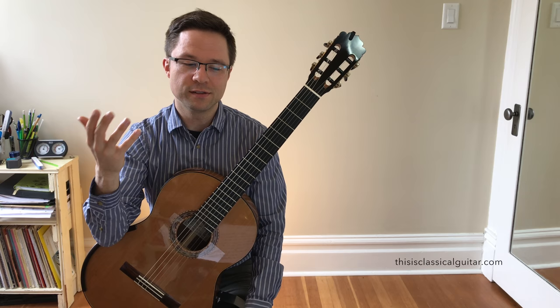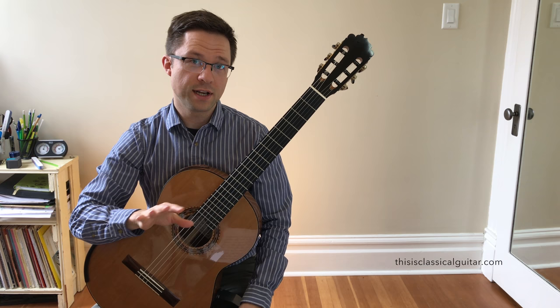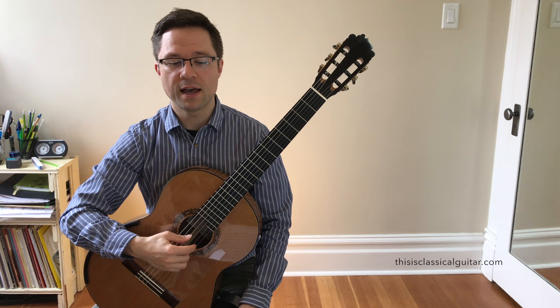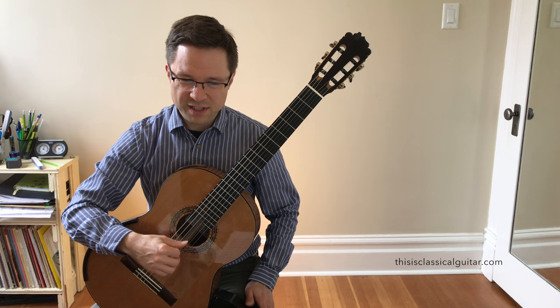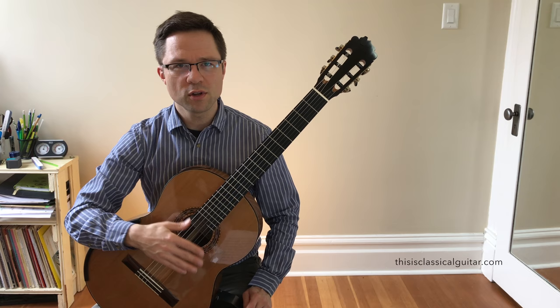Let's talk about studying the piece. The first thing you might want to do is just do the right hand on its own — get really comfortable with that pattern using the P-A-M-I-A-M-I fingering. The tricky part is when you switch strings. It doesn't feel that weird in isolation, but when you're doing the whole arpeggio faster you might stumble a little bit.